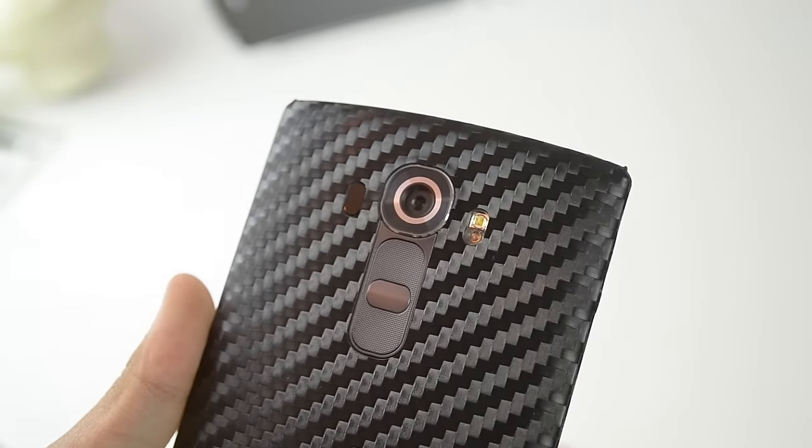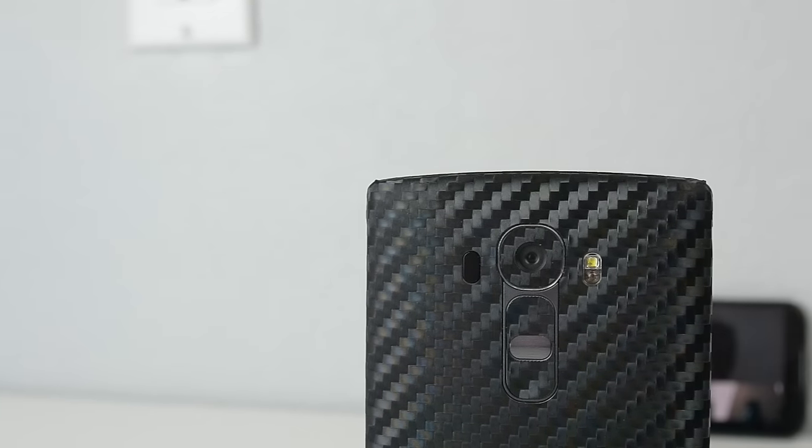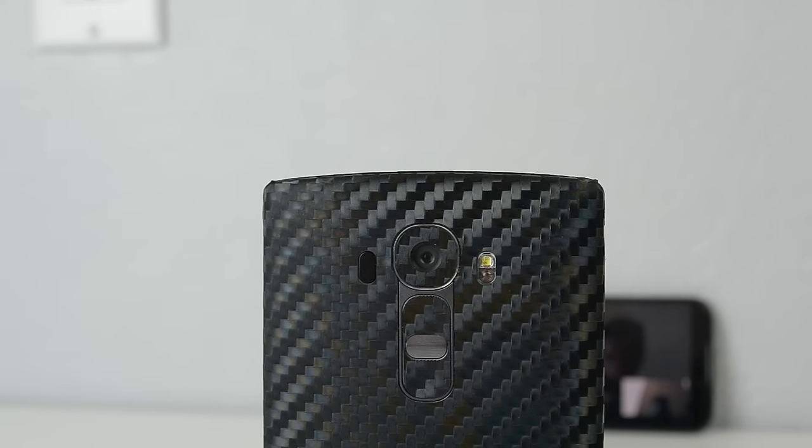Hey guys, Antony Log here, and today I've got the review video of the Slick Wraps Carbon Fiber Black Skin for the LG G4. This is a very nice skin, and overall I like it a lot.